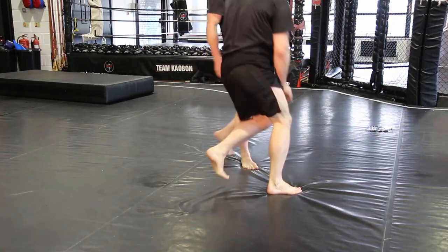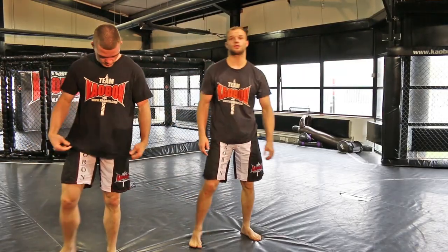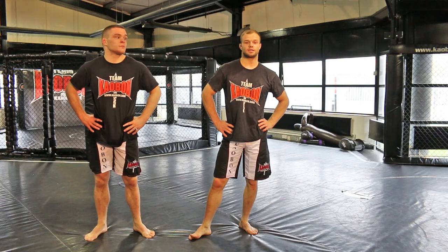Thanks, Ali. Thank you for watching this tutorial on the cradle. For more information about Team Kabam, please visit www.kabam.com. For more videos and tutorials, please visit the Warrior Collective on YouTube and the website at www.warriorcollective.com. Thank you.